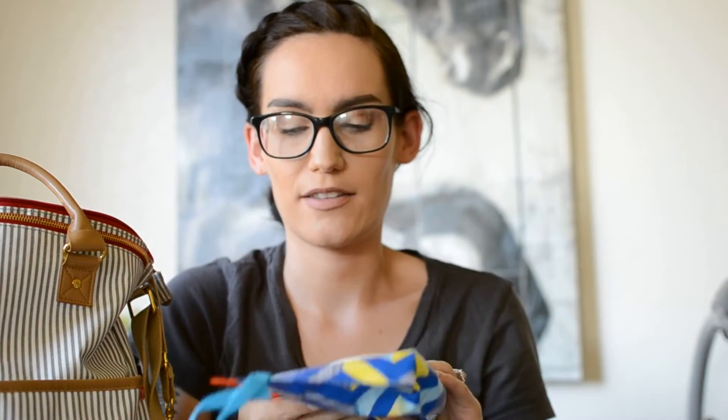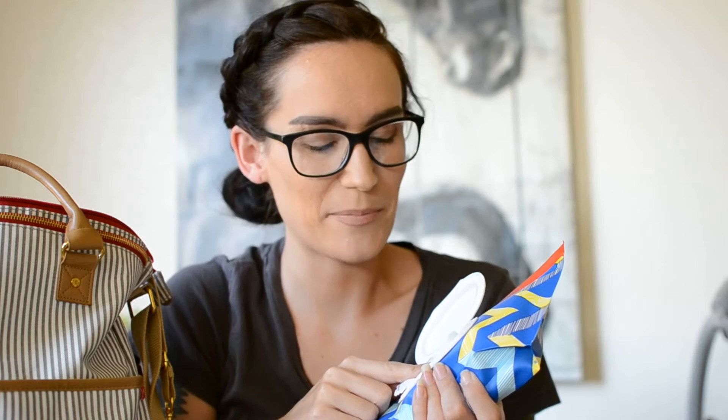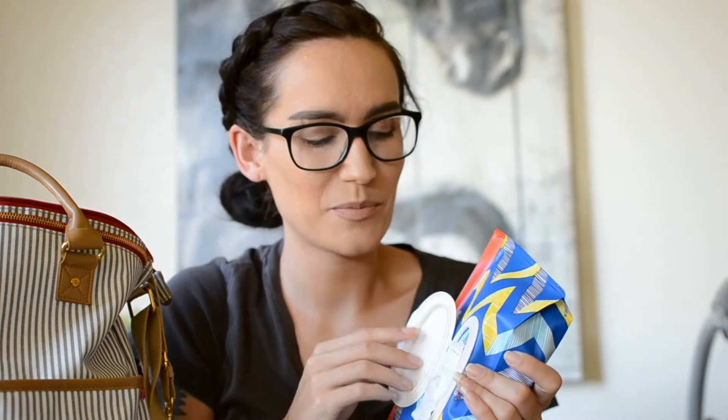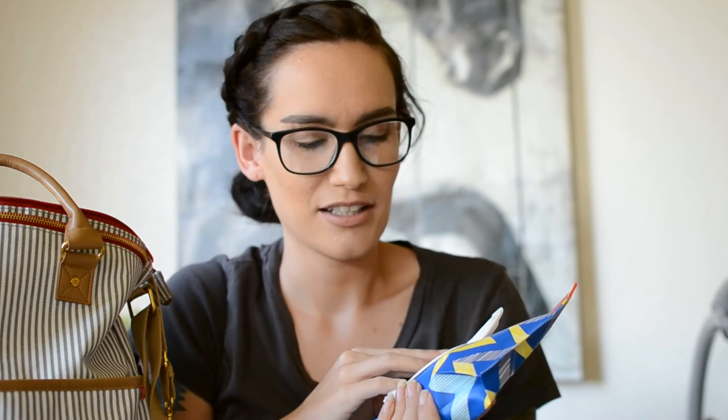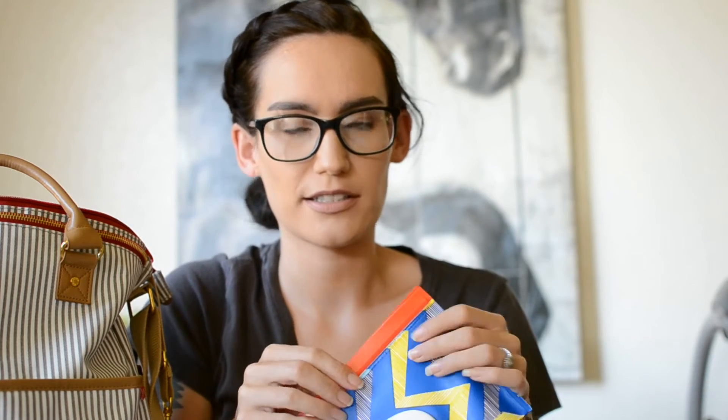Another essential: baby wipes. There's a cute little Huggies baby wipes container holder, and I have Pampers Baby Fresh wipes in it right now — they just smell great. When you're out and the baby has spit up or pooped, you want him smelling fresh again. These refillable containers are nice and soft, not bulky in your bag, and you don't need that many wipes for a short outing.